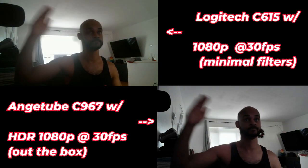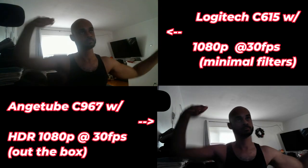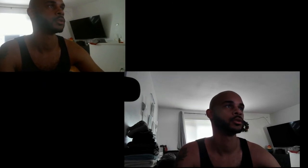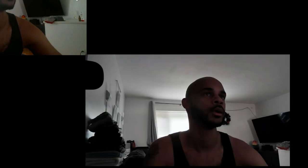Here you can see the Logitech C615 — the camera we're replacing with the Angtube C967. With HDR enabled, you get 30 frames per second. If you don't want 30 frames per second, you will have to disable HDR.